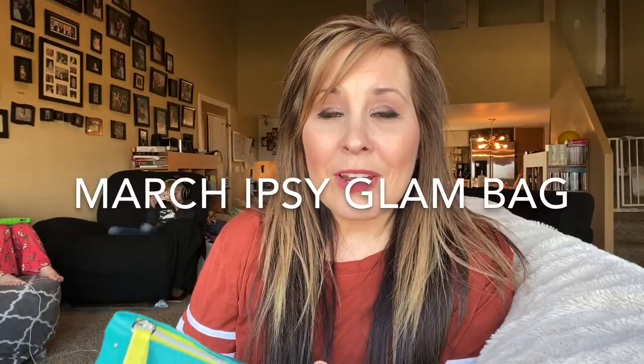Hi everyone, thank you for coming back to my channel. I'm Stephanie — if you're new here, today we are going to be unbagging the Ipsy bag. I'm excited for this one; this is the March bag. We're just going to get started right away and I will show you what I got in my bag. I did get two add-ons, so I will show you them at the end.